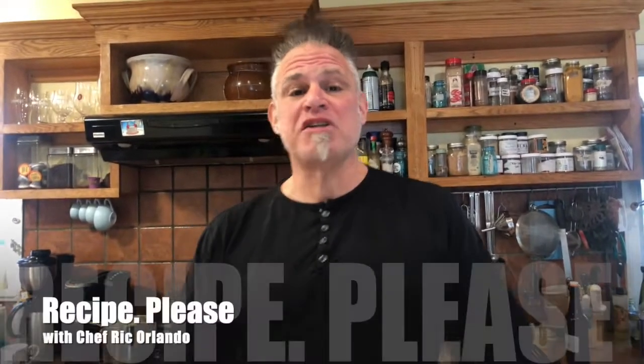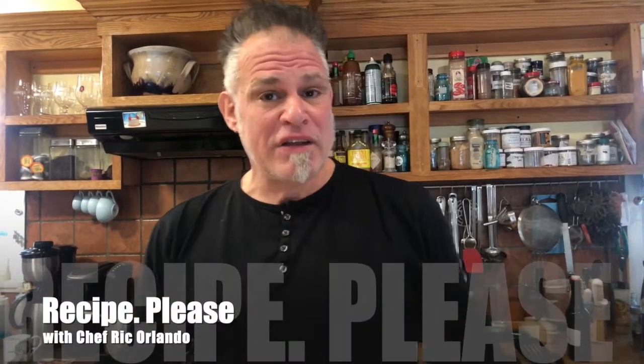Hi, I'm Rick Orlando. Welcome to my channel, Recipe. Please don't forget to subscribe — hit that little pink icon, we need subscribers to keep this going. I showed you in the previous video how to cook an artichoke Italian-American style. Now I'm going to show you how to eat an artichoke. No, not like that. Follow me.